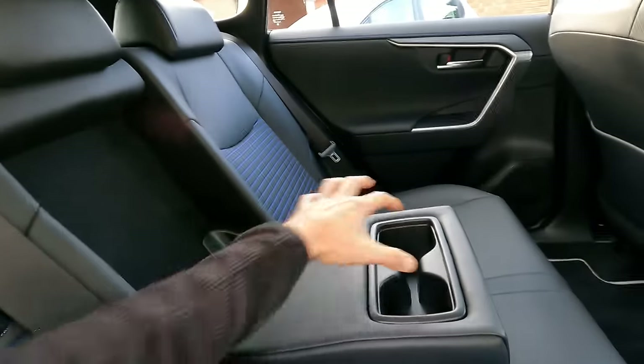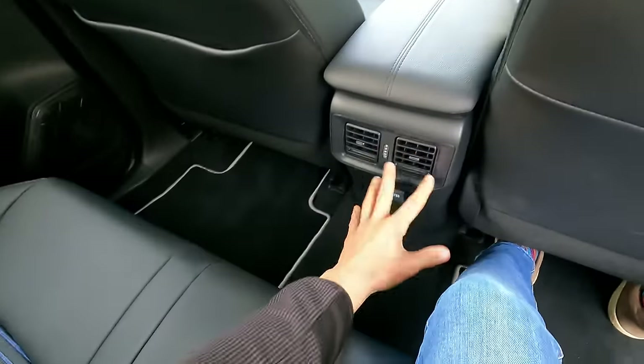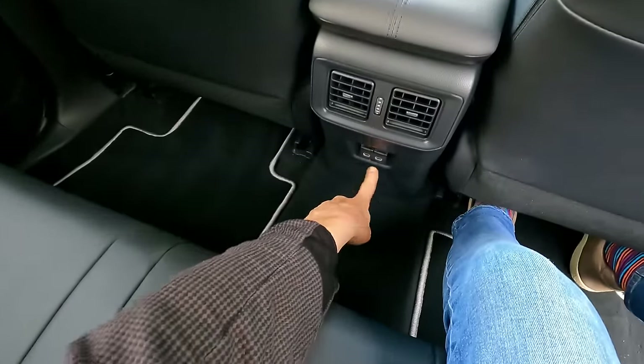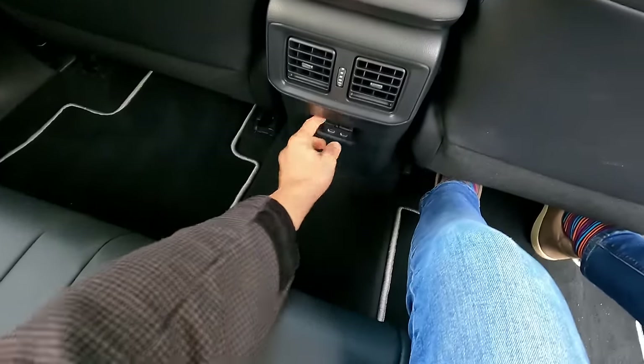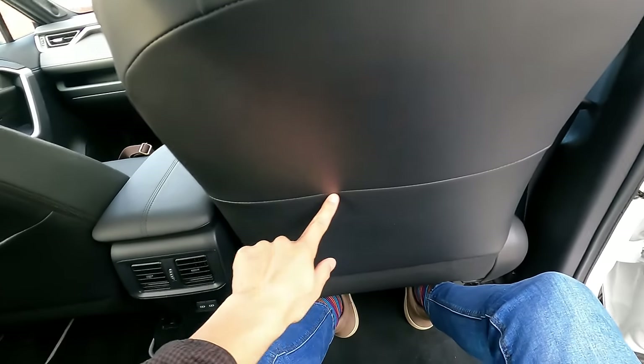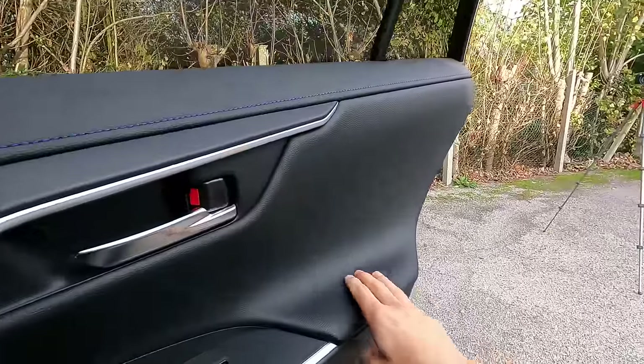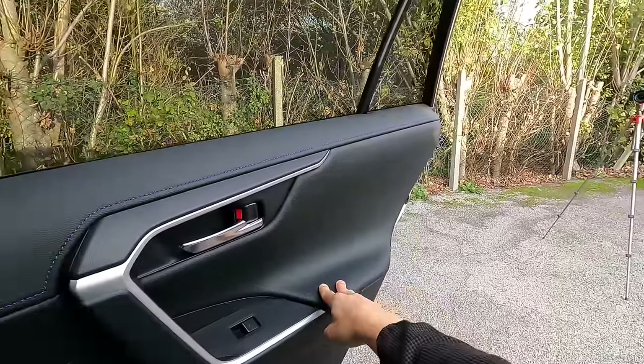There is an armrest here, two cupholders — my elbow doesn't go anywhere near those holes so that's comfortable. A couple of vents down there and some USB-C ports. Looks like there's a pocket on the back of this chair but it's not — it's a dummy, just a seam. That is a pocket though. There's one light up here, grab handles either side, and the door card has a padded armrest too.